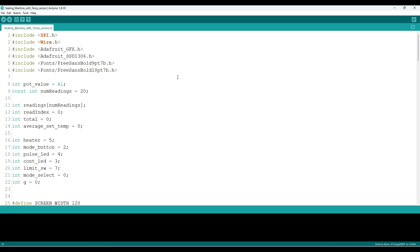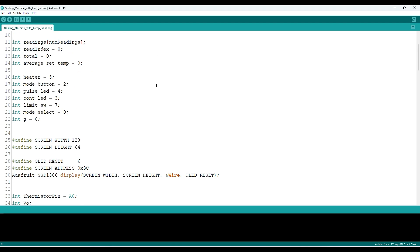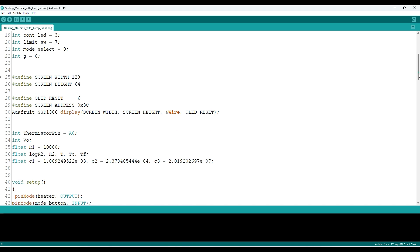Here is the Arduino code for our project — the code is very simple and easy. You will need to install all these libraries to make the project work. You can get more details about the code in the video description.